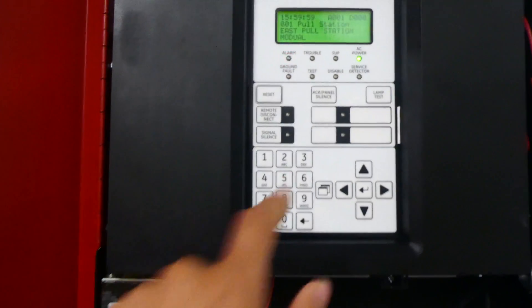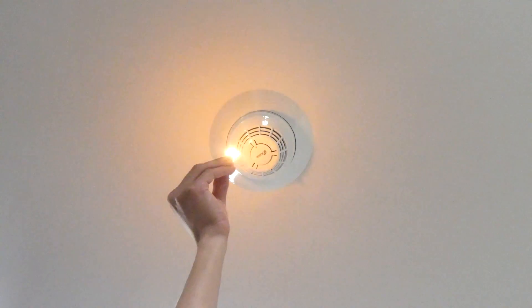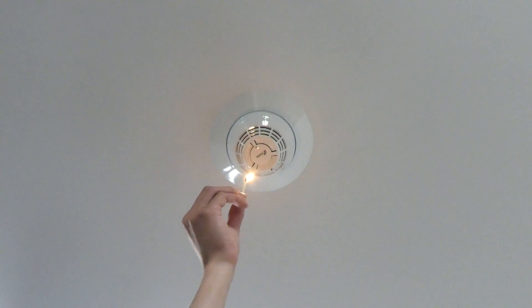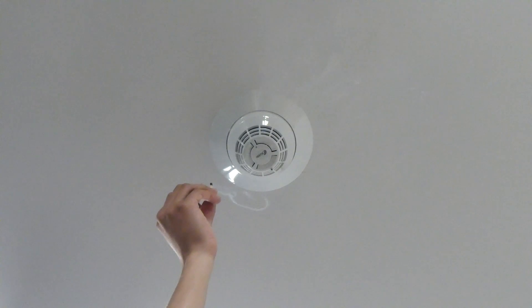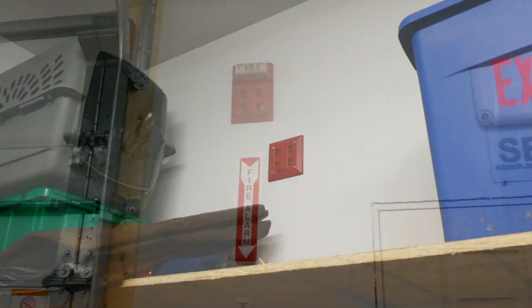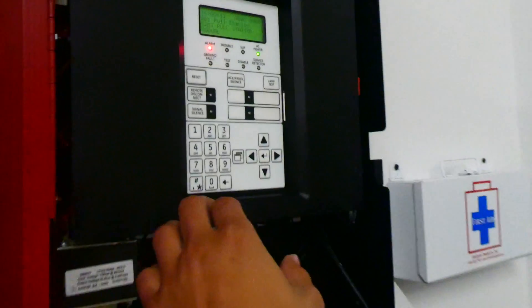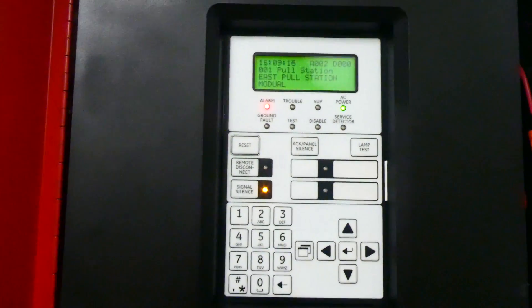The alarm activates and sounds. That's loud.